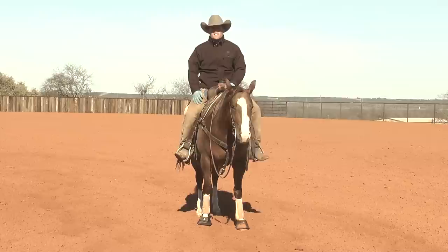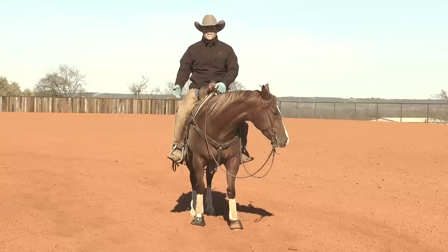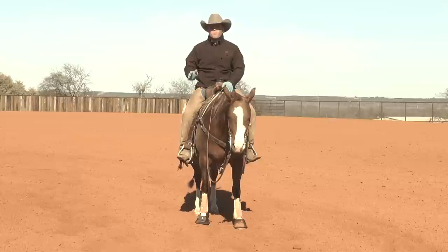I will never say whoa to my horse until they are 100 percent consistent drawing to a stop off of my hand. I always want to make sure that I have established the tools to teach this horse how to stop before I ever give him the signal. I never want him to think that whoa means to turn his head upside down, bounce, or speed up, as has happened to me in the past.